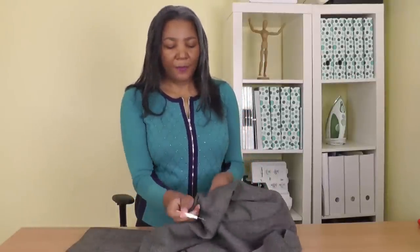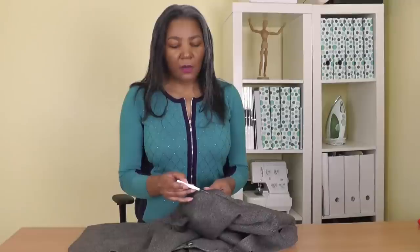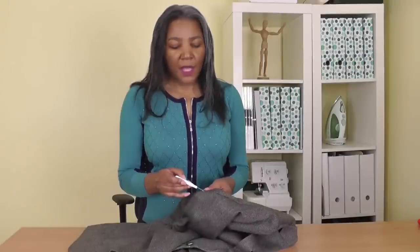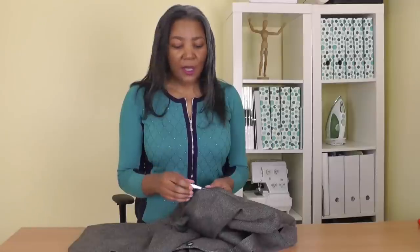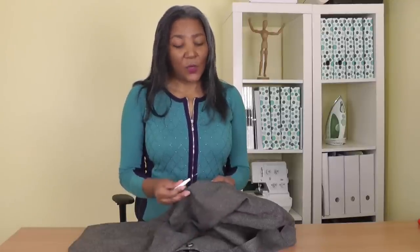Get your seam ripper and place it into the seam of the armhole between the sleeve and the jacket — just put it in like so, no pressure just yet, and then gently start to work. You're going to hear a popping sound as the threads are cut. Keep undoing this all the way around until the sleeve is no longer attached to the jacket or blazer.